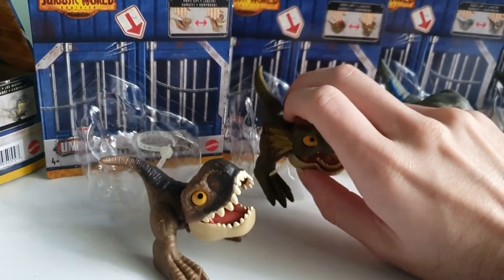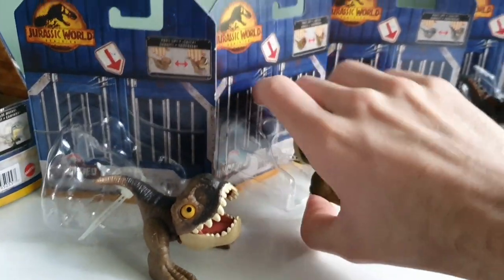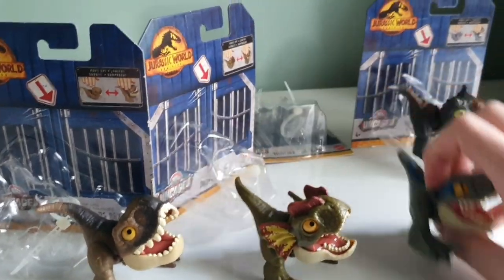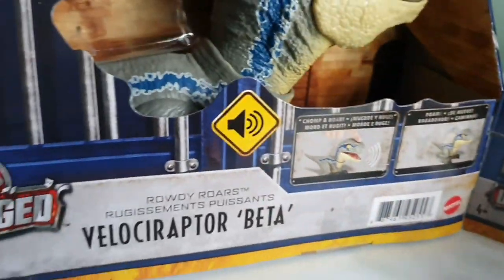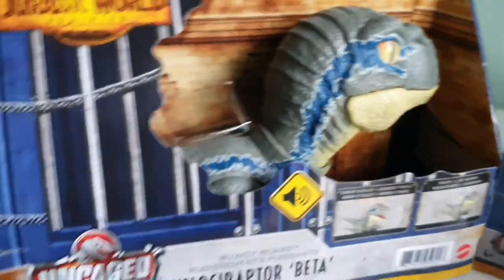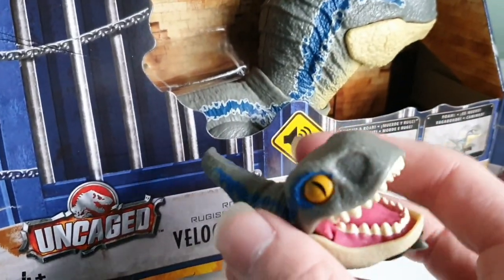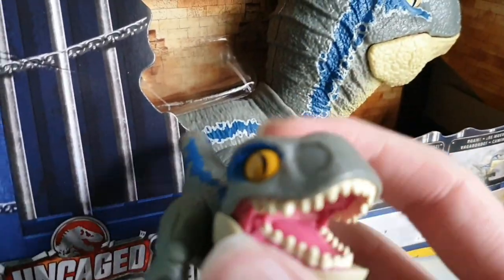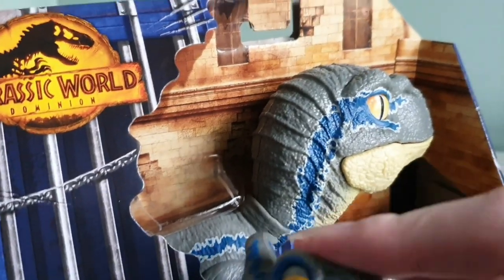I haven't taken them out like this, so here we go. First is Dilophosaurus, and then funnily enough, this one is actually Blue — it does say Blue, yes. And then the big one — they've decided to make it Beta. So they're from the same Uncaged line. They made the small one Blue and the big one Beta, which is a bit ironic.